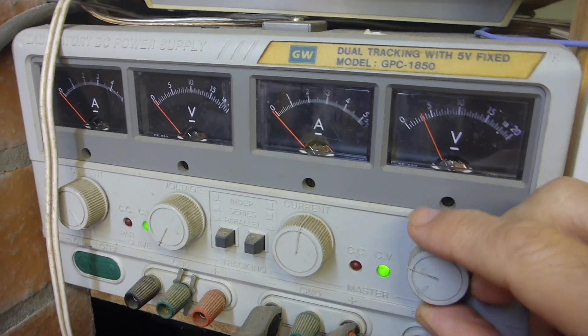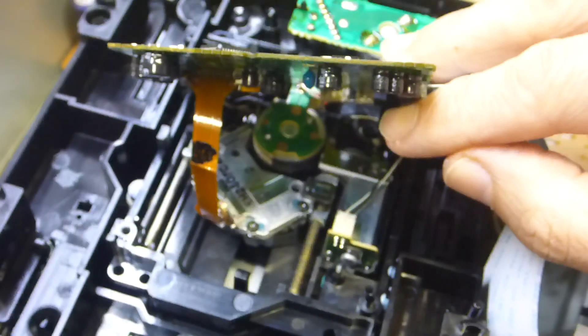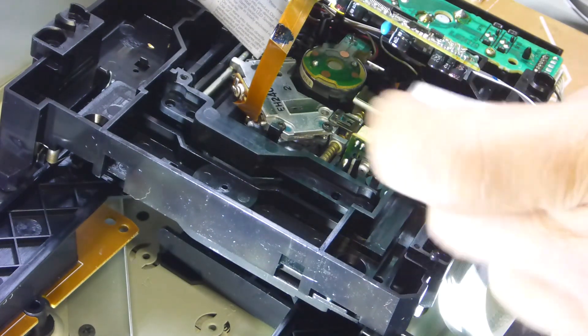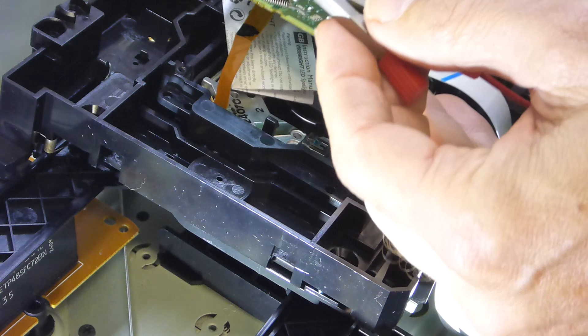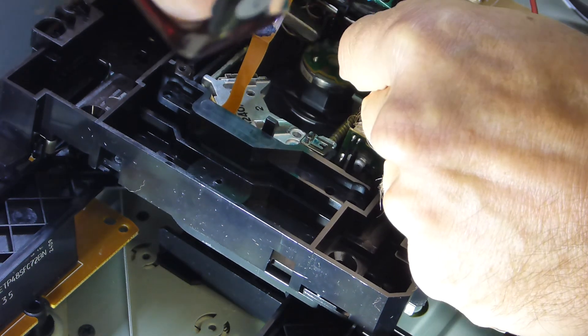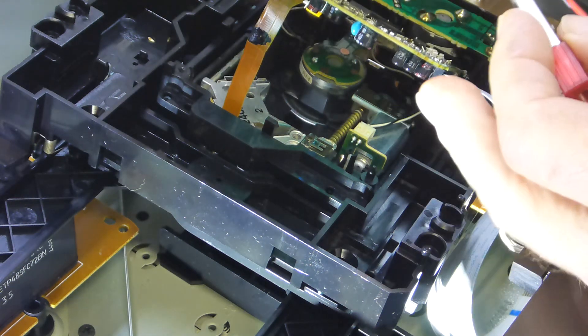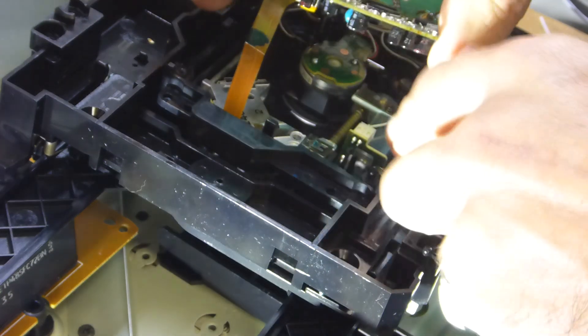I'm going to put voltage onto those motors - fire up the power supply, bring it down to about three volts, we don't want to cook this thing. I'll manually put voltage on both motors and see if I can get some life out of them. Putting voltage on the sled motor - it's pretty tired. Now trying the spindle motor - that is spinning quite freely.